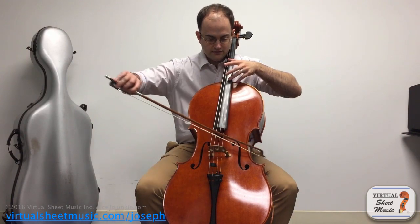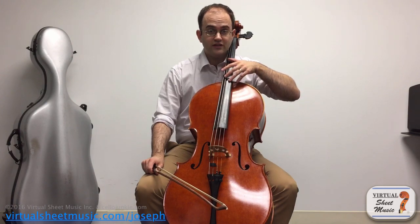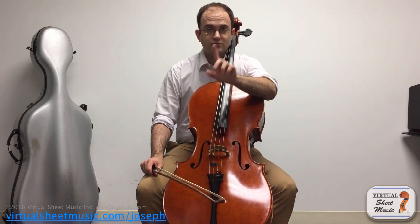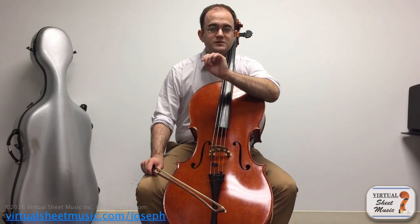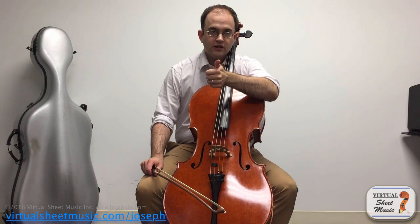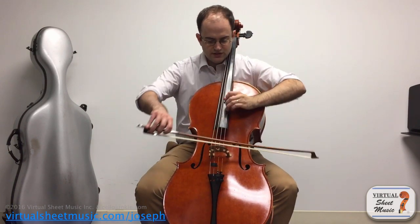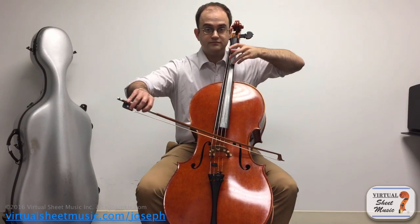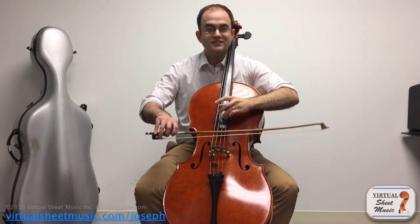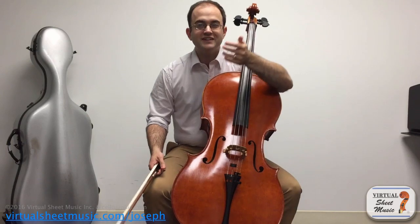Those are the two basic artificial harmonic types we use, and we can use them to move around and play scales and have all sorts of nice fluty effects. There's even one really cool effect — and we'll end the video with this — that happens in a really nifty piece by George Crumb called Vox Balaenae, which means 'Voice of the Whale.' It's for cello, flute, and piano — actually one of the first pieces that my wife and I ever performed together. There's a really nice section where seagulls are imitated, and sometimes on a different string it sounds like a lower-voiced seagull. It's a really nice effect.